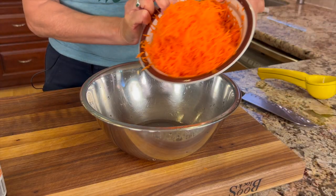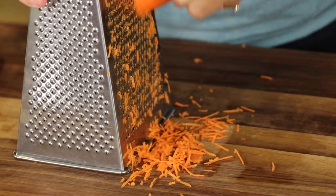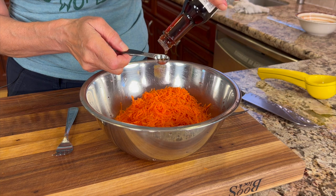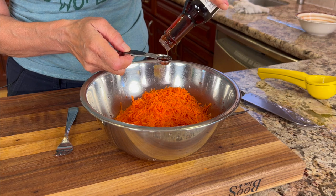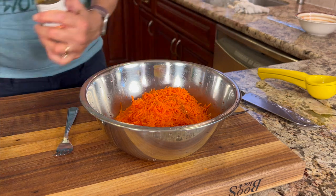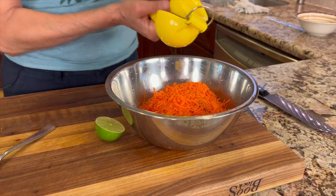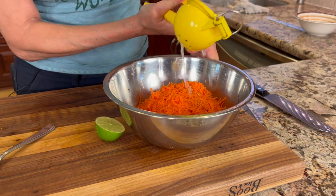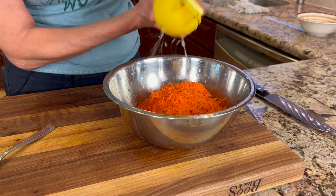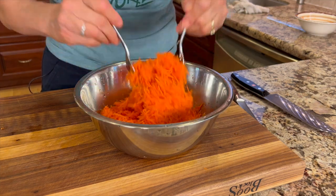While our chicken is marinating, we're going to work on our carrots. I've got some shredded carrots here — you can either grate your own or buy them already shredded. We're going to add just a little bit of toasted sesame oil, which gives it such an amazing flavor. And in case you're wondering, you can get the written recipe below the video in the description area. We're going to add the juice of one fresh lime. This light little dressing just gives a little interest to the carrots so they're not just plain. Finish with a little sprinkle of salt and give it a good toss.